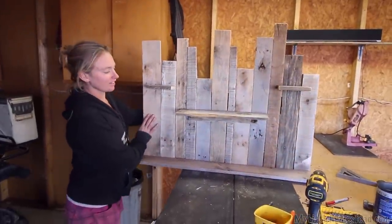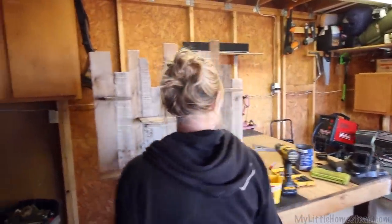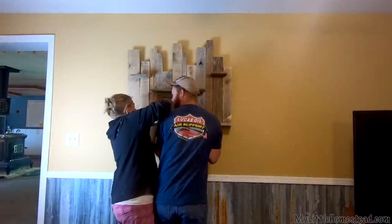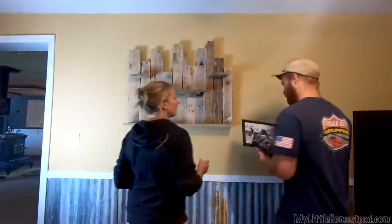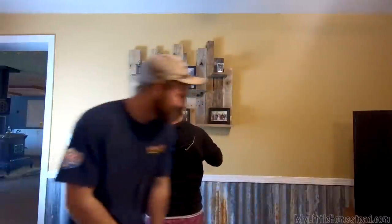What do you think? I think that looks amazing. It's so cool what you can do with pallets, man. I love them. It really is. It's so good, man.